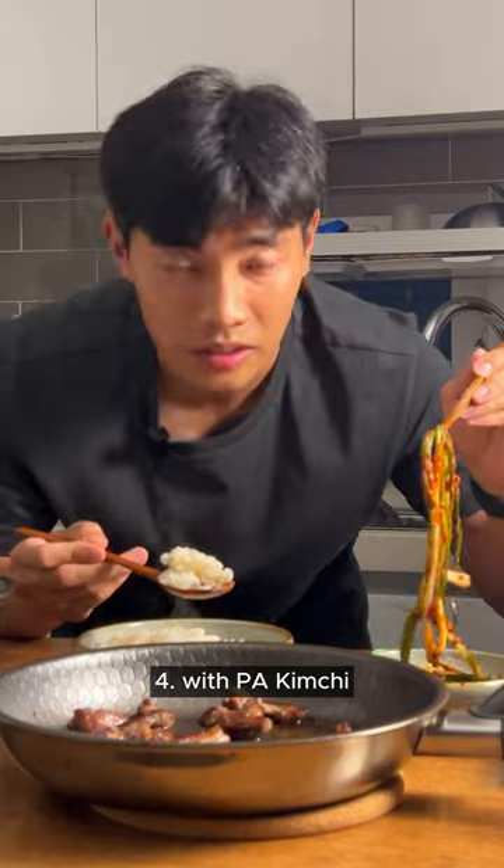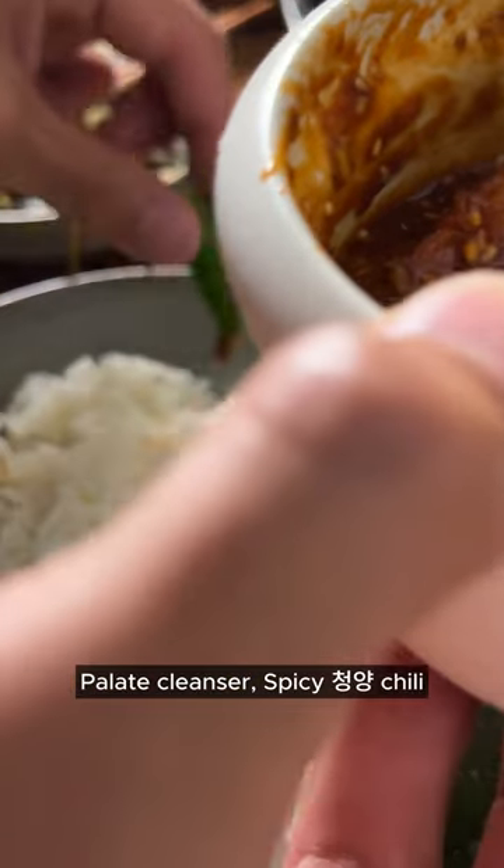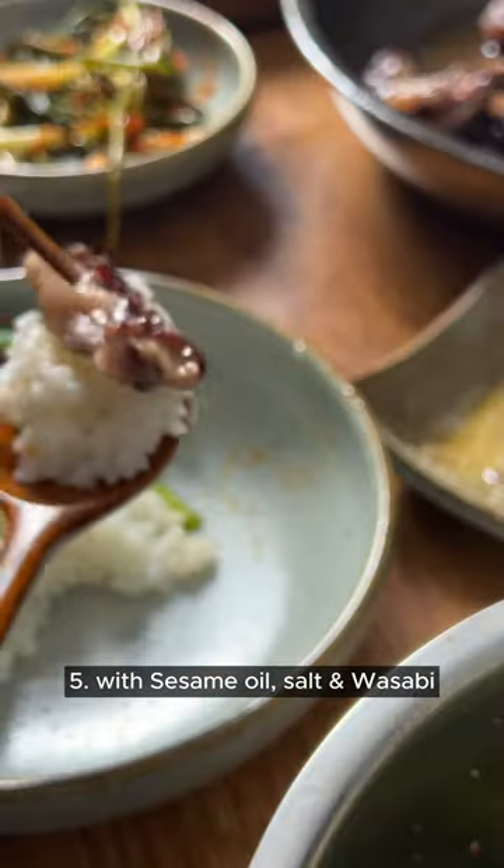Rice, pa kimchi, and the meat. And this — rice, sesame salt, wasabi.